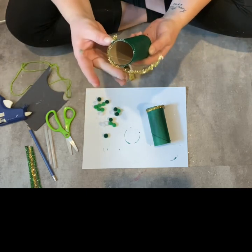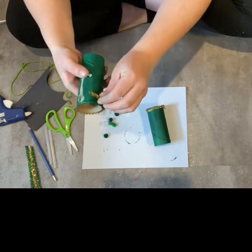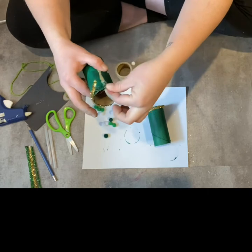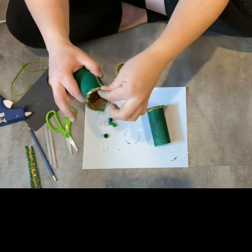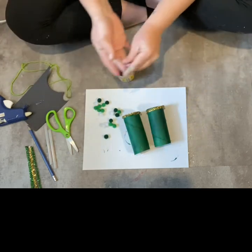Stick it on like this — the glue is actually really hot, so you are going to want to have an adult help you with this part. And it should look like that, and it will dry in a few seconds.